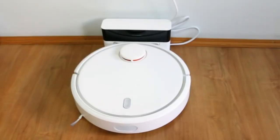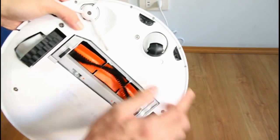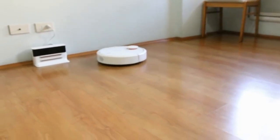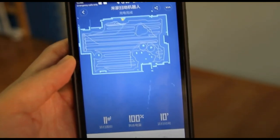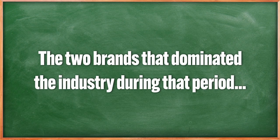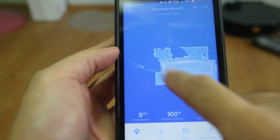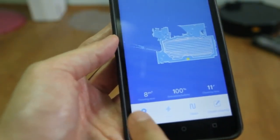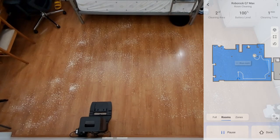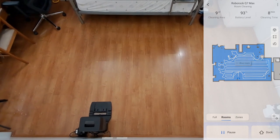Their first product wasn't called the Roborock — it was called the Xiaomi Robot Vacuum, when Roborock was still under their wing. With that release, Roborock introduced several new innovations. The most notable is the Live Map, which none of the major brands I know utilized. The two leading brands that dominated the industry during that period, Neato and iRobot, didn't have this feature. The Xiaomi Robot Vacuum was one of the early utilizers of the smartphone app to control the robot vacuum, and also one of the first to utilize a three-pass run.